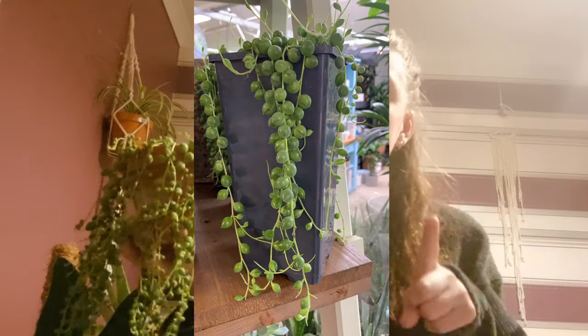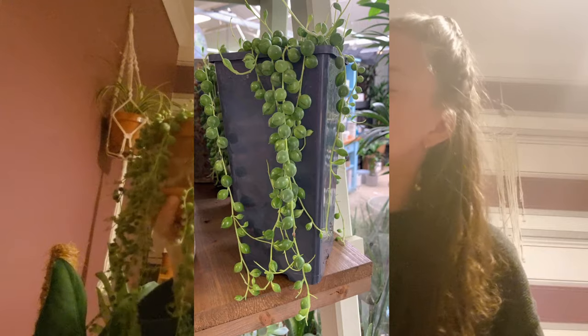Today's video is a little bit different. I want to start doing more of these kinds of videos where I just sit down and talk to you guys about a particular plant and share my experiences, tips, and advice. To start off this series, I'm going to be talking about one of my favorite plants — Senecio rowleyanus, more commonly known as string of pearls. This is mine — I've had her about six or seven months.